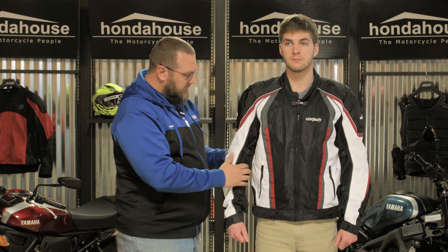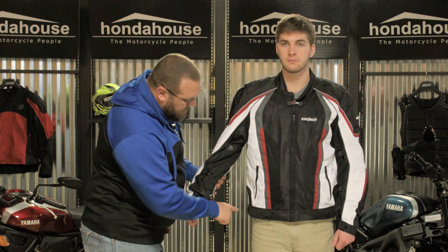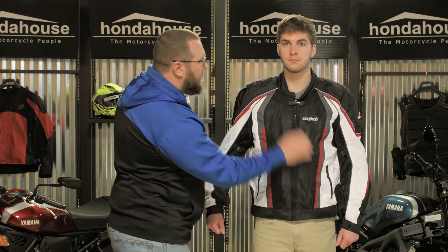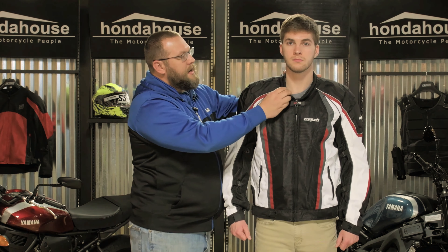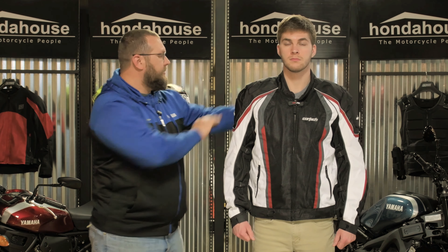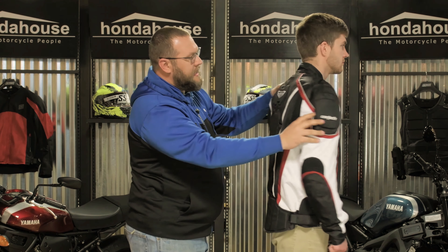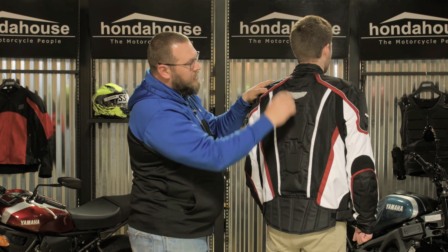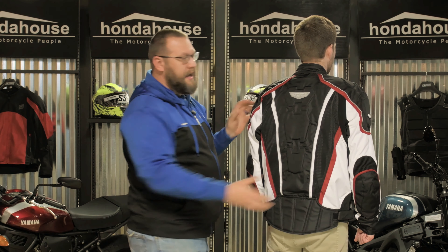You can see here it has mesh fronts underneath the arms. It has adjustable arms and an adjustable waist as well. There are nice zippers here for some storage. A nice, slightly higher neck with a really soft liner inside, so it's really comfortable on your neck. Along the back and sides you have reflective piping, and a reflective panel back here so you can stay visible even at night.